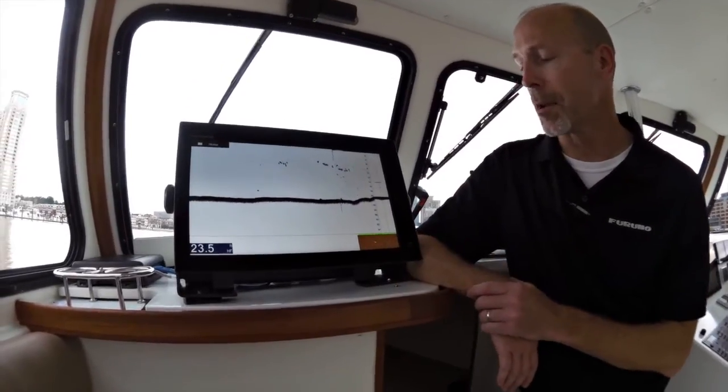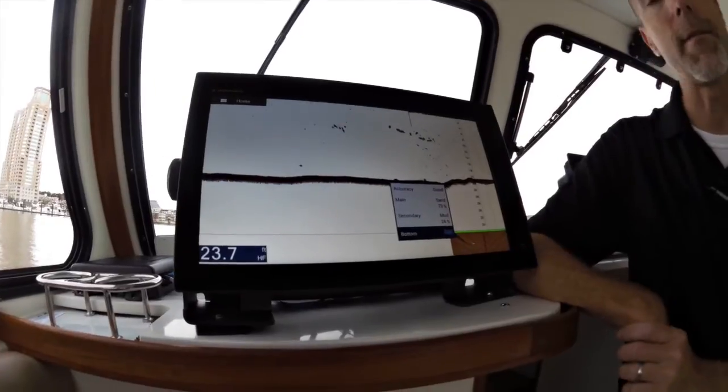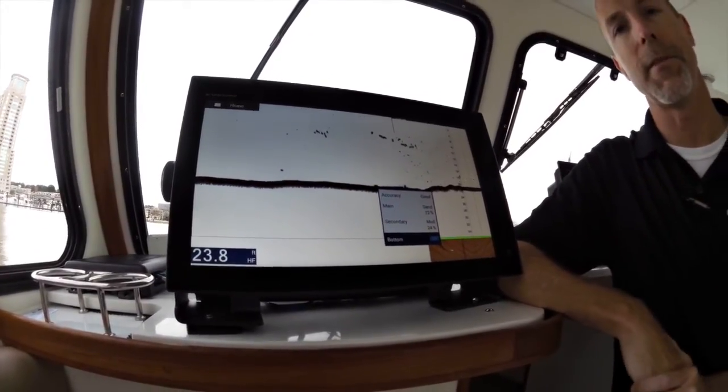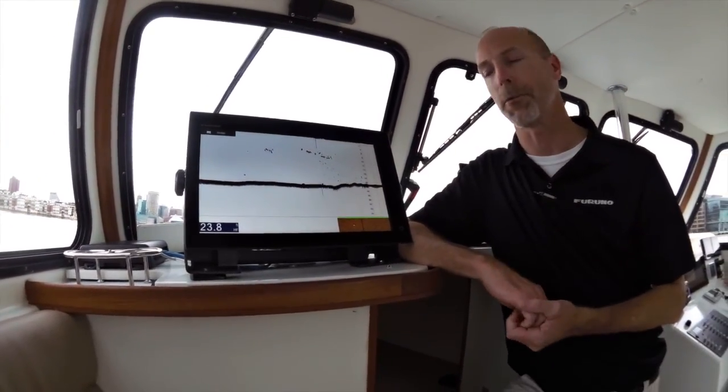As you see, the bottom discrimination is going to start building along the bottom, and if we tap it we can see right now that we're over 73% sand bottom. We find these features to be very handy in fishing, so these are definitely two features you want to have turned on when you first get your TZ2 up and running.